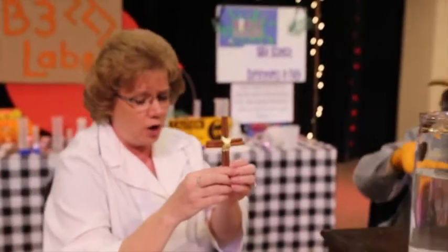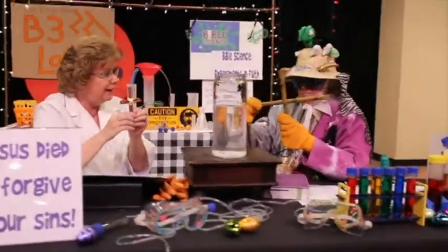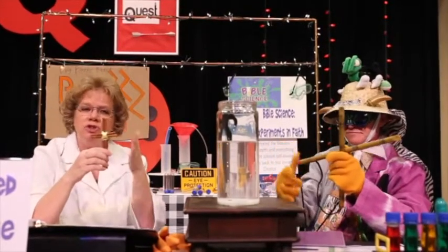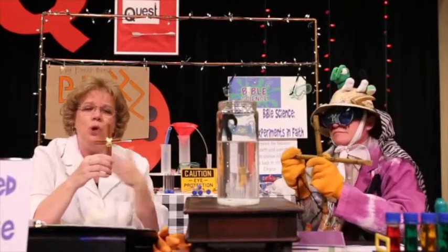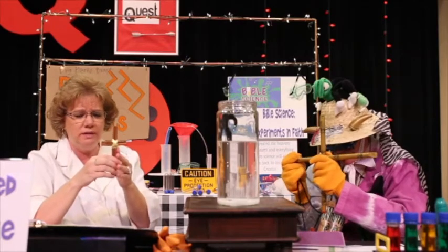And as we look at our cross, we're gonna remember that Jesus can forgive us. Let's pray together. And let's remember that Jesus died so we could have forgiveness. So let's pray. Close those eyes and let's pray.